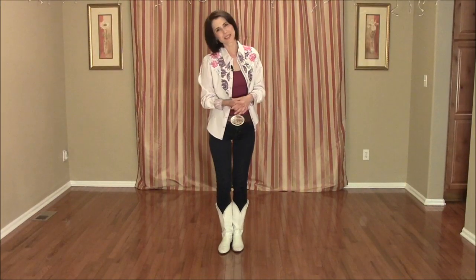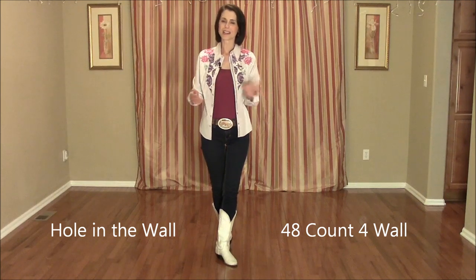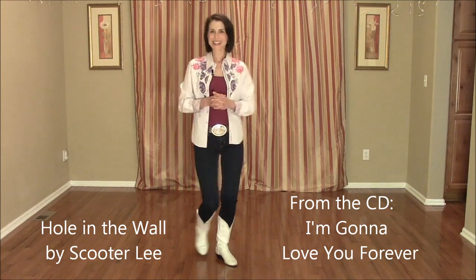Hi there, I'm Jo Thompson Szymanski. This is a line dance that I choreographed called Hole in the Wall. It's a 48 count, 4 wall, intermediate level line dance and it goes to the song Hole in the Wall by Scooter Lee. Let's begin.